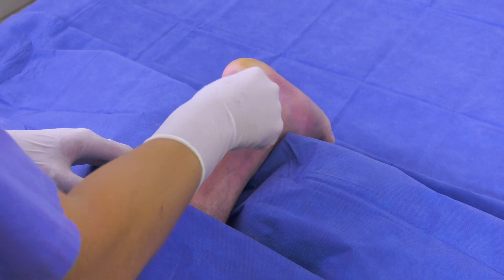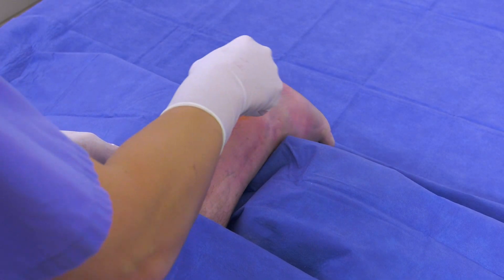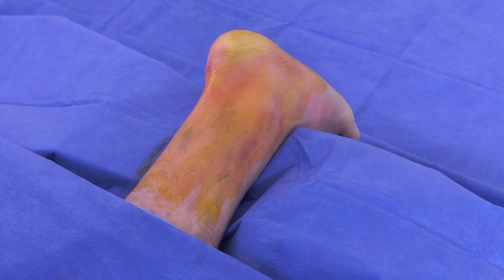The whole procedure takes about 15 minutes and can be done in the outpatient setting. Prior to the procedure the patient is prepped and draped in a sterile fashion. I place the patient face down on the exam table in order to more easily access the Achilles tendon.